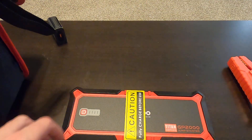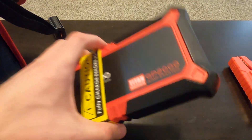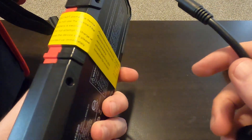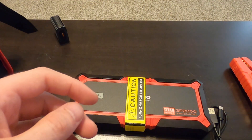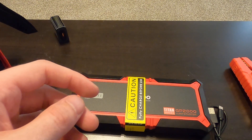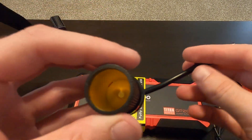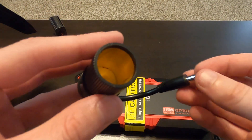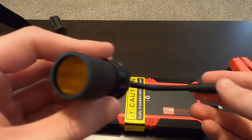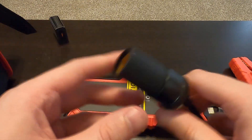There's also another output port — I'm not entirely sure what it plugs into, but I believe it may function like a cigarette lighter port, which would let you plug in a tire inflator. I'll have to look into that further, but it seems like another useful output option.